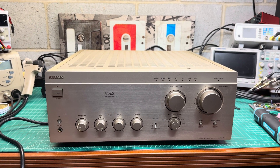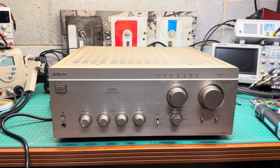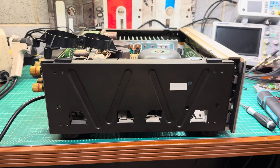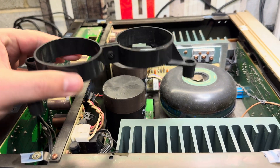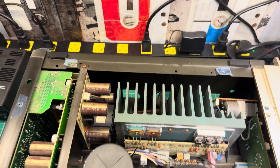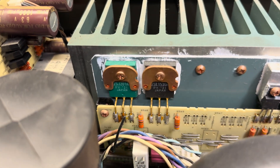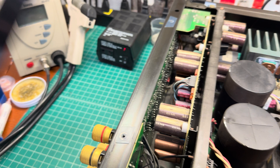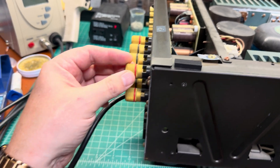Let me open it up, fix the obvious things, and then we'll start working through the power supplies, both channels, preamp, and so on. Here I'm opening the amplifier and unpacking the replacement parts supplied with it. You can see the transistors — MOSFETs with gold-plated legs. This is the first really good model in this line; they released it after they discontinued the 555 series.